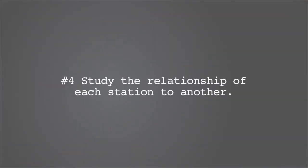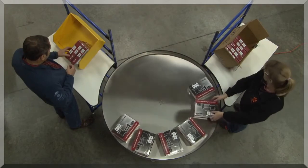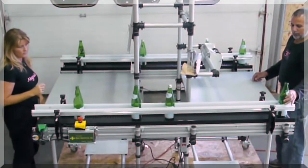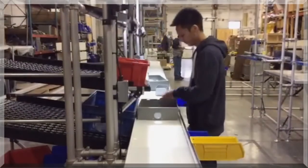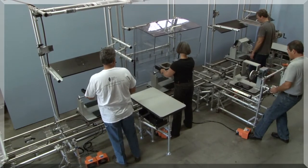Study the relationship of each station to another. If the station is not a stand-alone process or is part of a cell, it should be integrated with the other stations. Look at the shape of the surface or if it mates to a piece of equipment. Product transfer may require a slide line, and if production volume is higher, a hybrid workstation and conveyor will provide reduced handling and lifting.